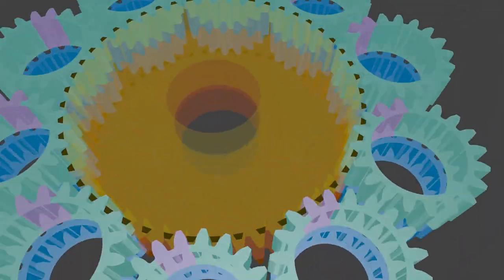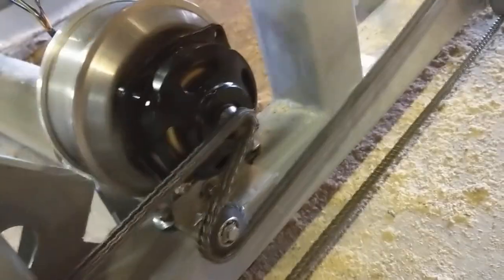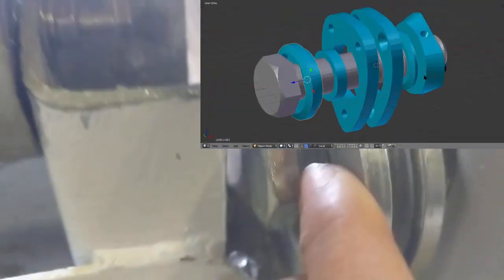To put here a planetary gearing — I have a nice concept for a planetary gearbox. Now just to show you full speed. Okay let's stop this. It's also 3D printed, quite nice.